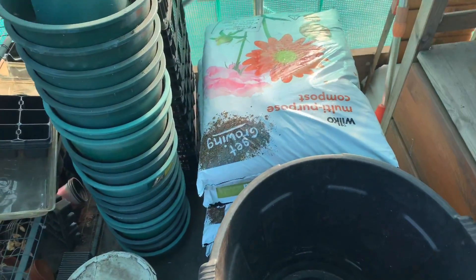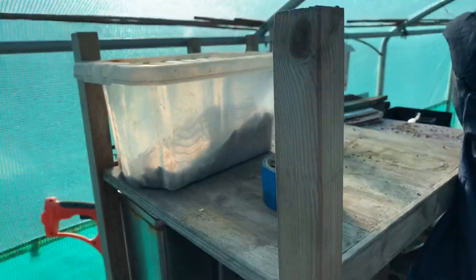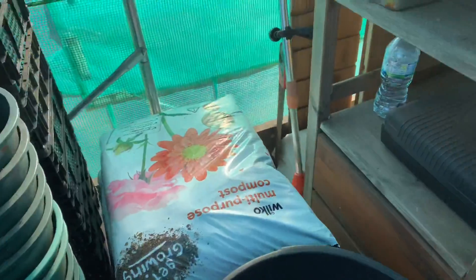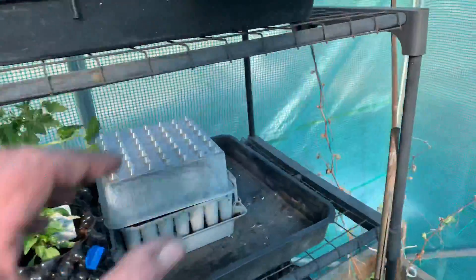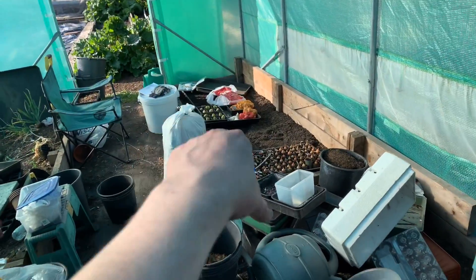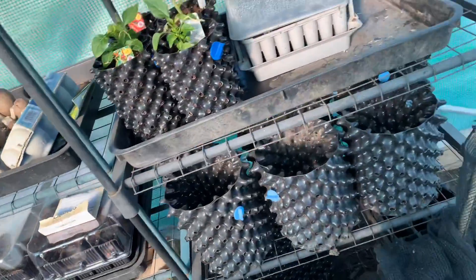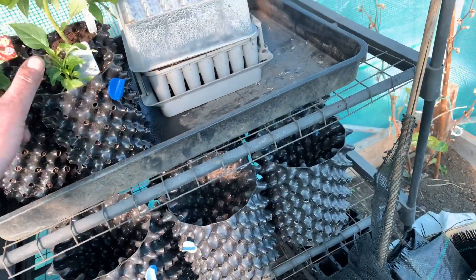I have got a bag of Wilco compost which I've used before and it seems alright. I've cleaned off the top and back of here — the bin is empty, it's all been swept. I just got to sort this out. Bought some more matting — those are the old ones but I bought another pack, five quid for five, so a pound each.